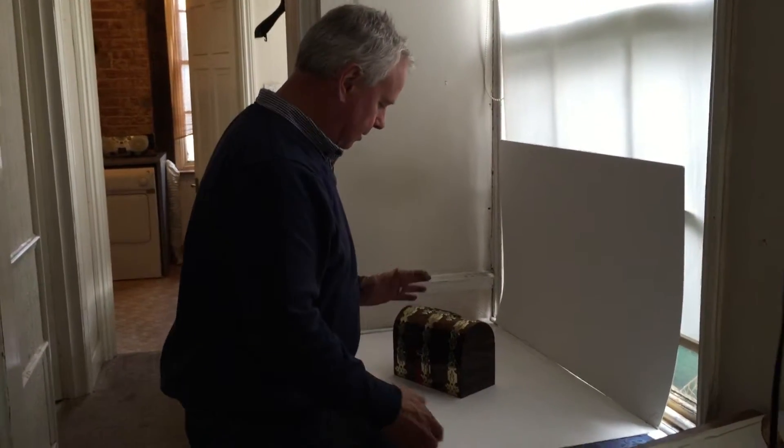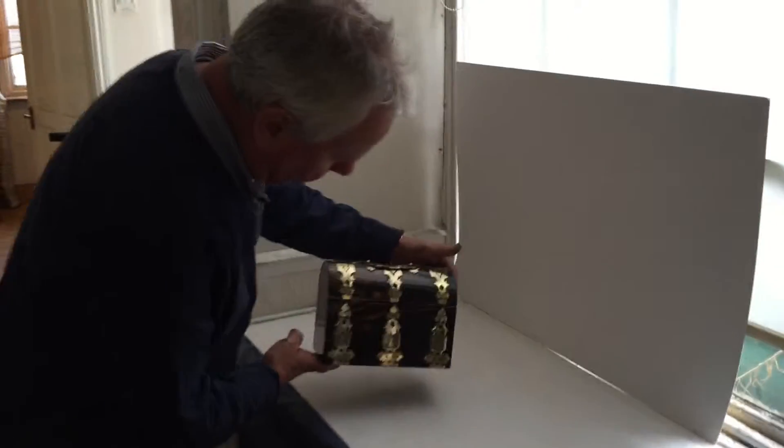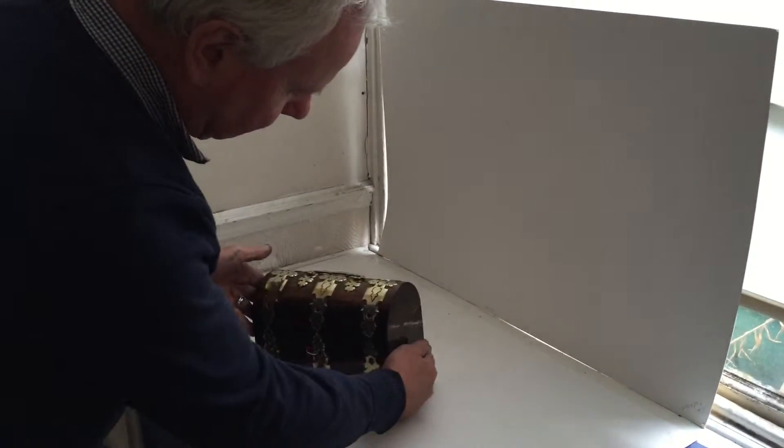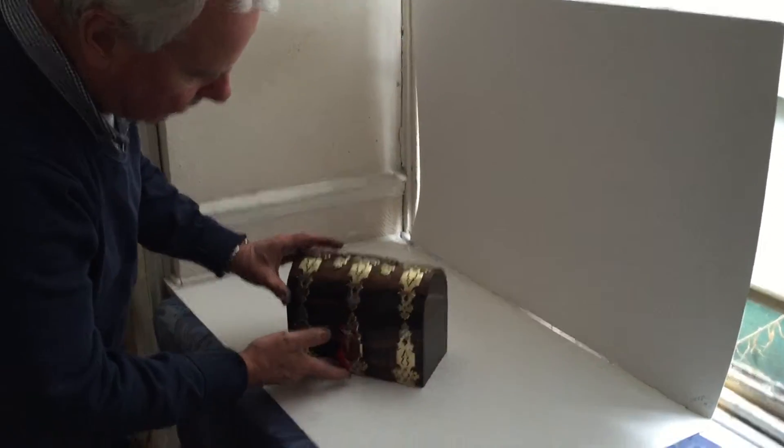This is a super quality box — it's top Coromandel throughout the box. Often these boxes of lesser quality have got ebonised sides and back, but this one's all Coromandel.